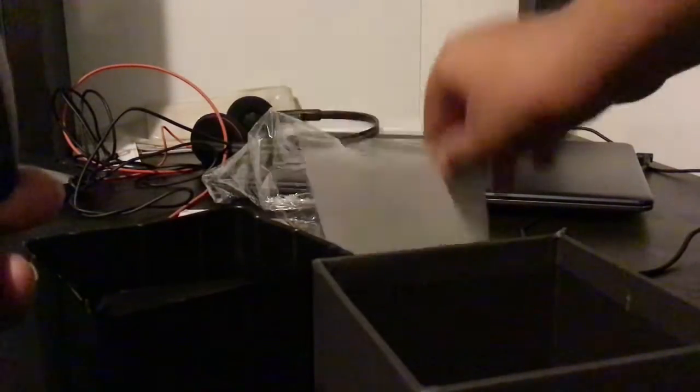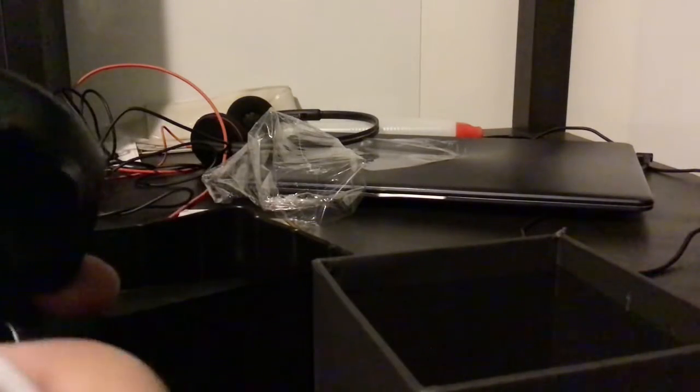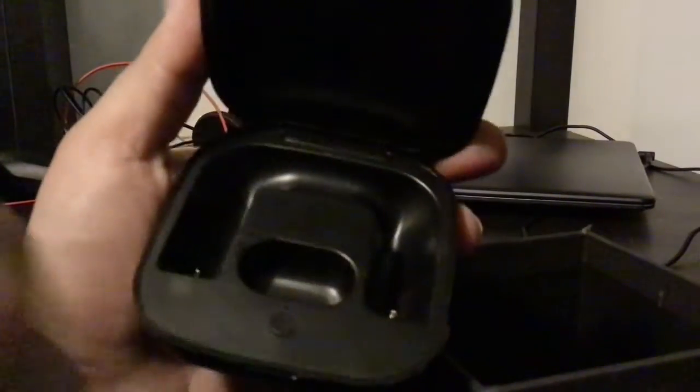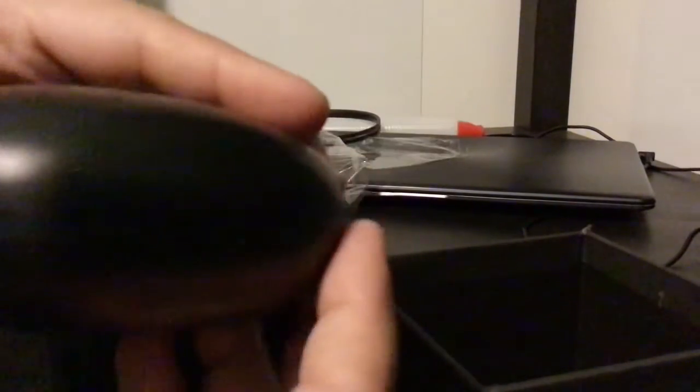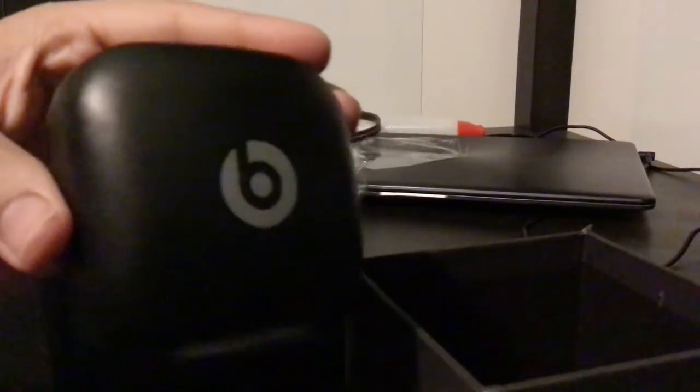You can also charge it — do you see that? And you can power it on like this, but it's not really connected yet. All right guys, I think that's it. Bye!